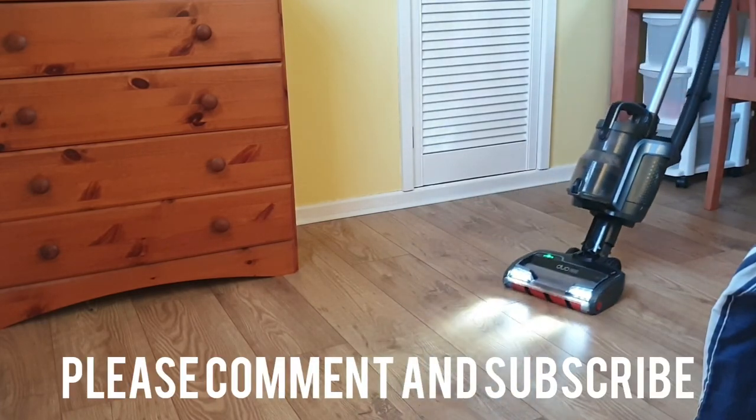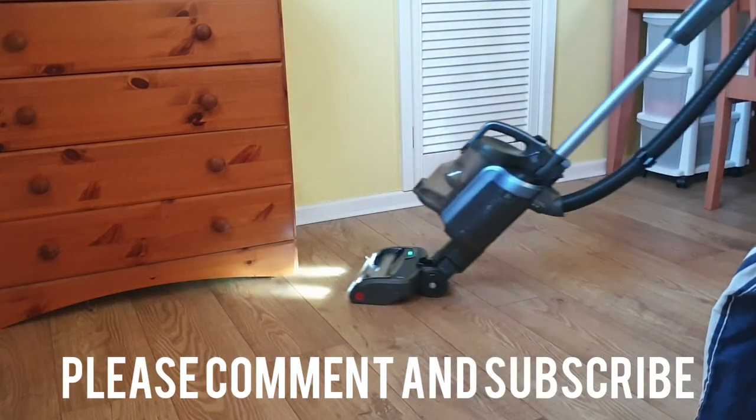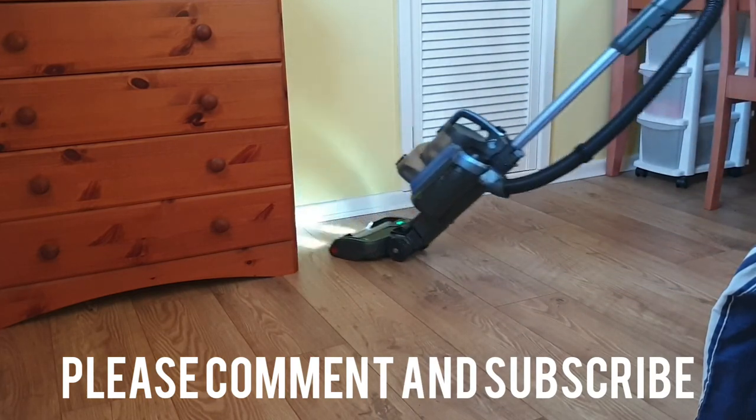I think I've covered just about everything. If anything's unclear or you've got any questions, please leave a comment below. If you found this useful please leave a thumbs up, and don't forget to subscribe to Big Ted's Home and Garden. We'll see you soon.